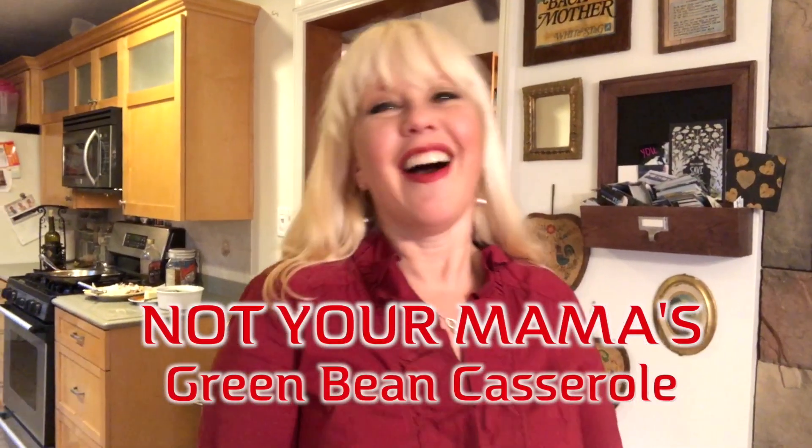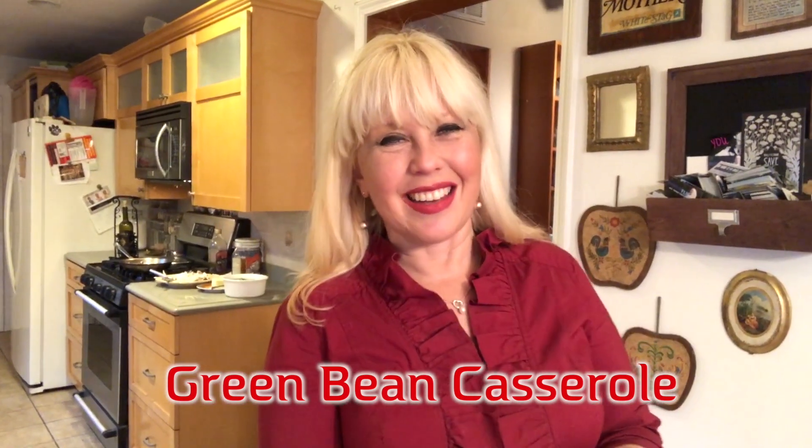Eventually she talked me into it. It was either that or sweet potatoes, and I absolutely did not want to do the sweet potatoes — her version of sweet potatoes is different than my version. So I came up with this rendition of green bean casserole and I'm gonna share with you guys what I did.